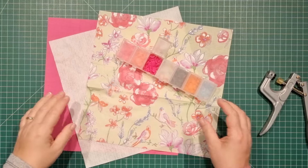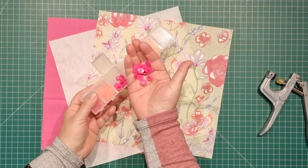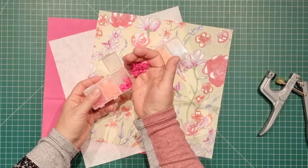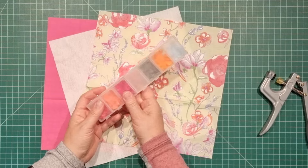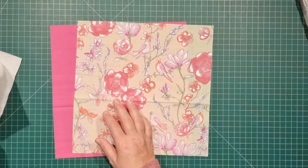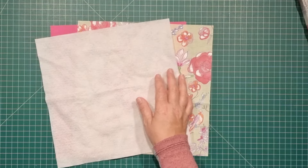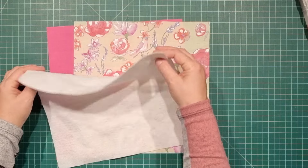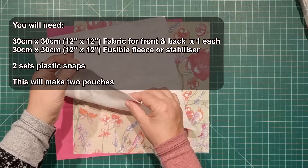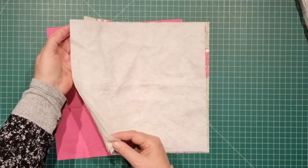We don't need much at all for this project. I'm going to be using these little plastic snaps. If you don't have access to those, you can use the sewing snaps or even a small piece of velcro. We have two pieces of fabric that are 12 inches square or 30 by 30 centimeters. And I've also got a piece of lightweight fusible pellon that is also 30 centimeters square or 12 inches. It's just a really lightweight fusible. You can use an interfacing as well. This project doesn't need too much body in it.